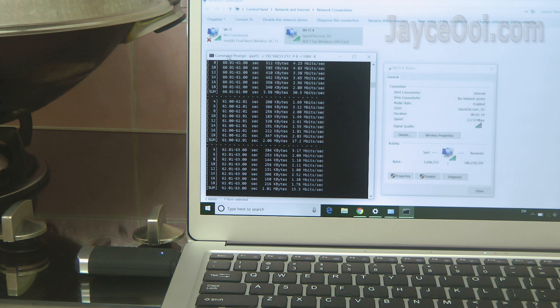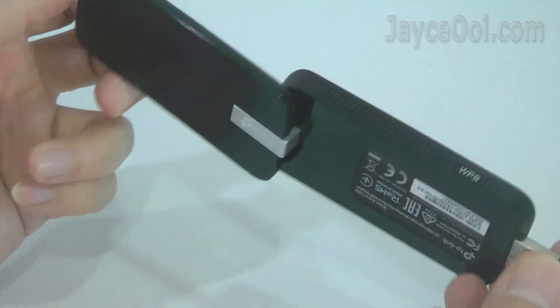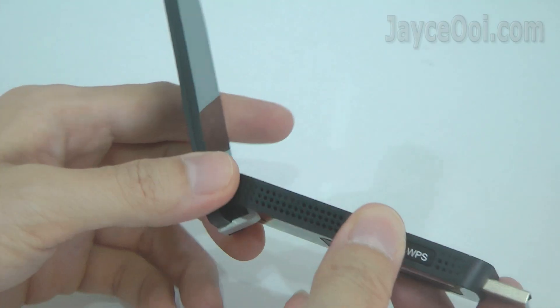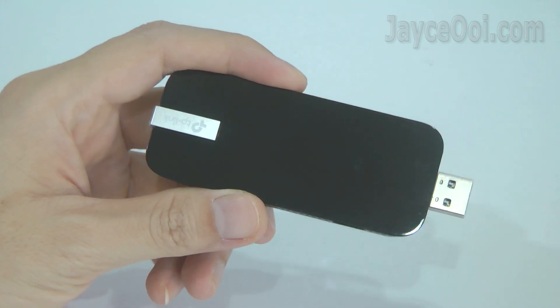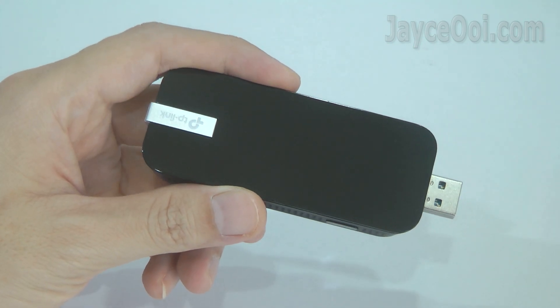4X better speed! Looking for a budget yet performing USB Wi-Fi adaptor? Do check out the Archer T9UH — you will like it as I do.